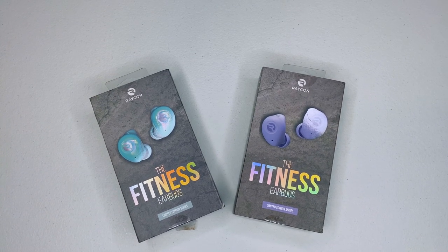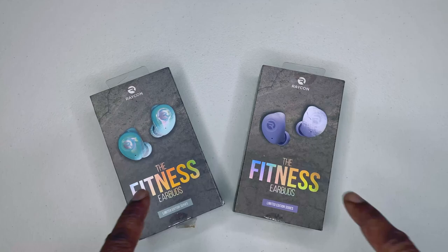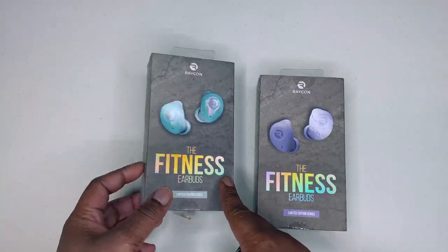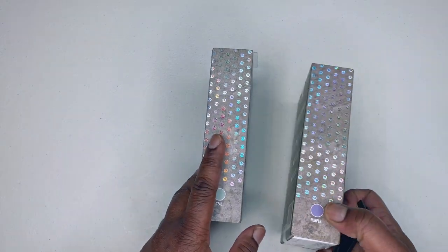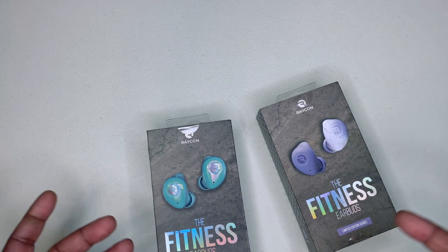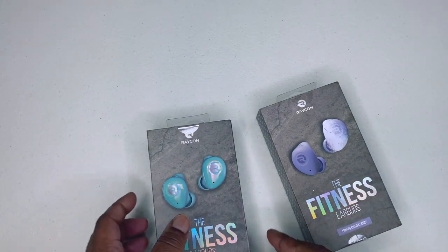What's up my family, welcome back to my Black Universe. Right here we have the fitness earbud limited editions. I got both of them in teal and purple. I grabbed these because I already have the fitness earbuds — I just want to see what was really different besides the colorway.